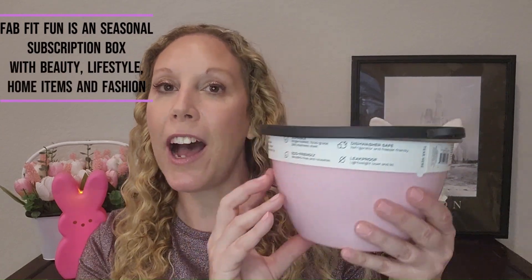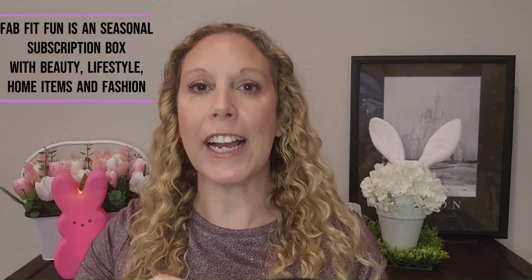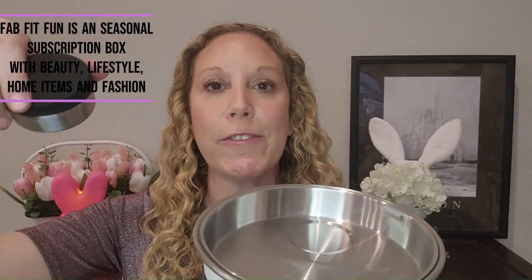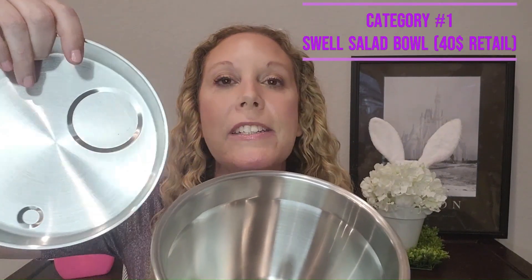In customization number one, I went ahead and got the Swell Salad Bowl. This is such a great idea. It has a removable top, a little tray for salad dressing, and a little container so you can keep some of your stuff separate so it doesn't make your lettuce all soggy. This retails for $40.